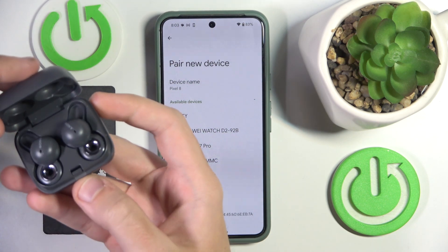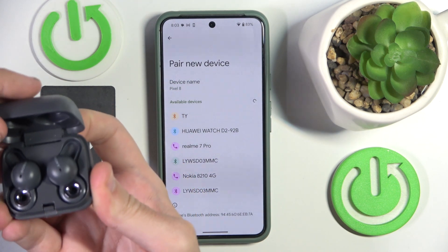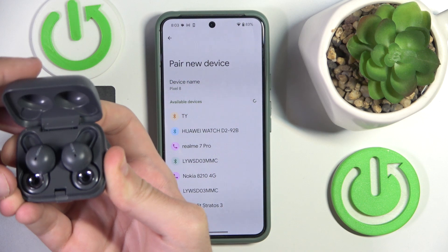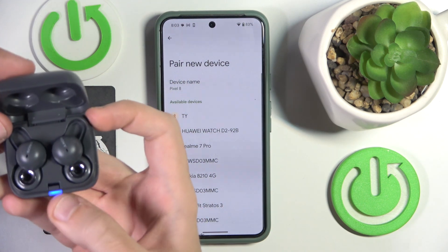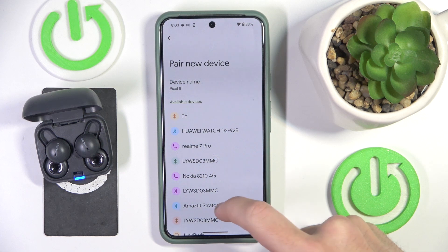If you can see that the LED light starts flashing, just close the case, open it again, and then press and hold the connection button. We can see that the LED light is blinking, which means that it's entering pairing mode.